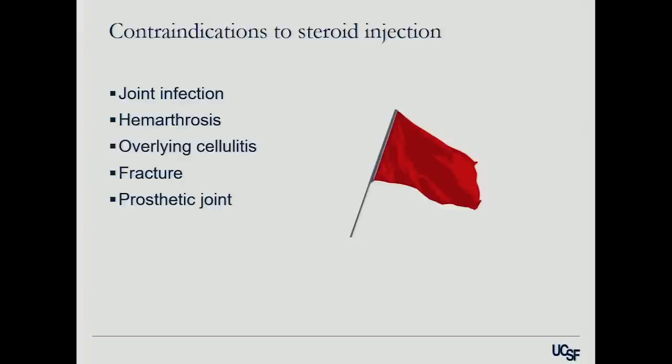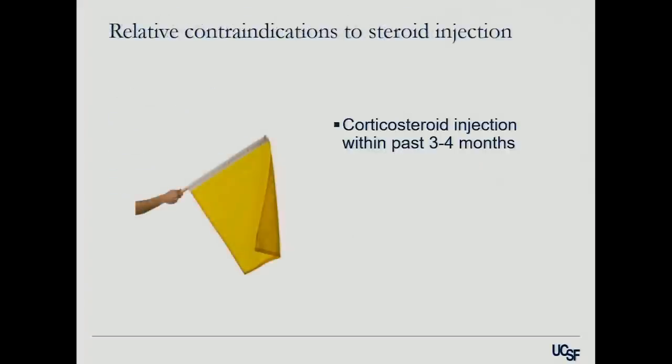In a prosthetic joint — if your patient comes in with a knee replacement and asks for a steroid injection — no, because that does increase the risk of infection over time, and if that infection happens, the joint has to come out. Relative contraindications include: a corticosteroid injection within the past few months, being coagulopathic, and poorly controlled diabetes. Some studies show blood sugars don't change with injections; others show a transient bump from 150 up to about 300. So poorly controlled diabetes where the knee is an afterthought — probably a good idea not to inject.